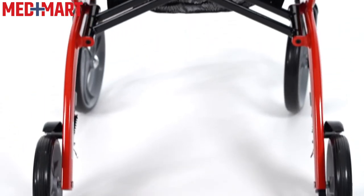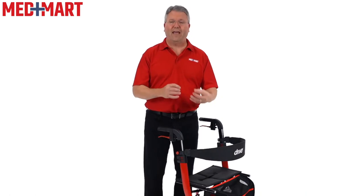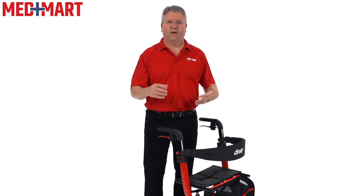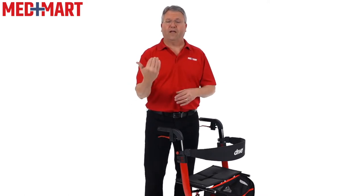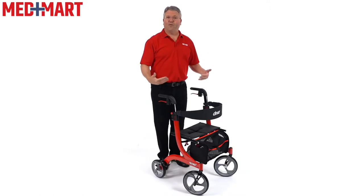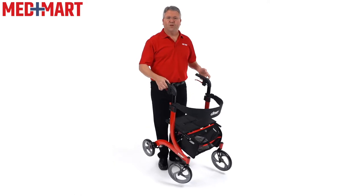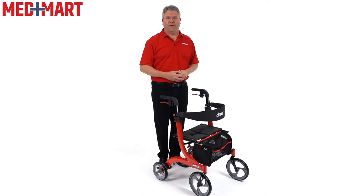The Drive Nitro Rollator features a lightweight aluminum frame, and what makes this frame really special is the fact that the cables are actually inside the frame versus on the outside of the rollator. In most rollators, the cables are on the outside, which has some potential of getting caught in something or getting broken. Because of the aluminum frame, this comes in an impressive 17 and a half pounds, which makes it very easy to manage and travel with. It also features a weight capacity of 300 pounds.